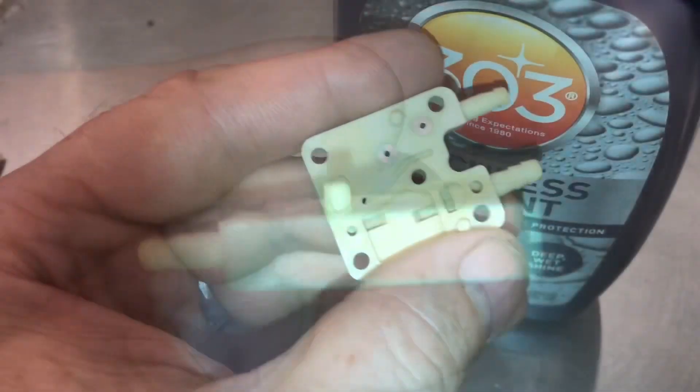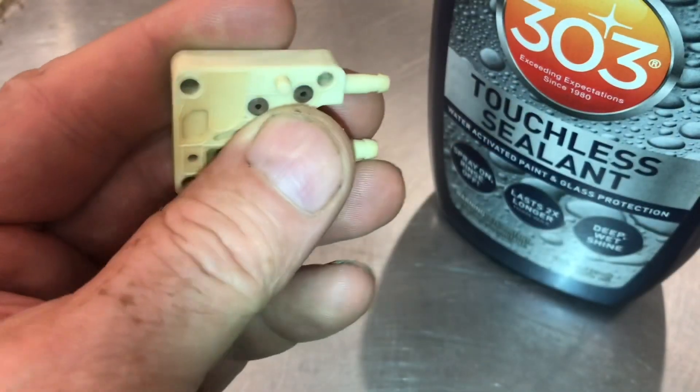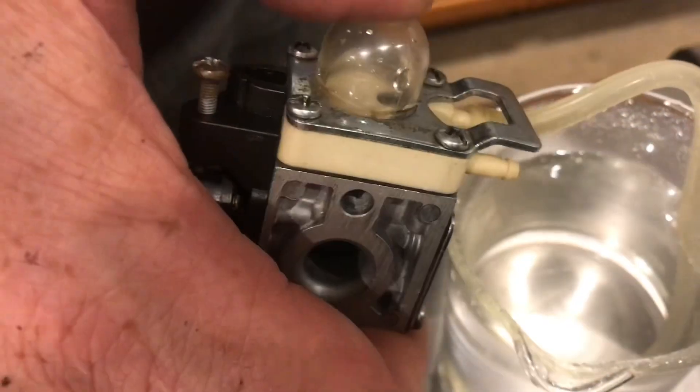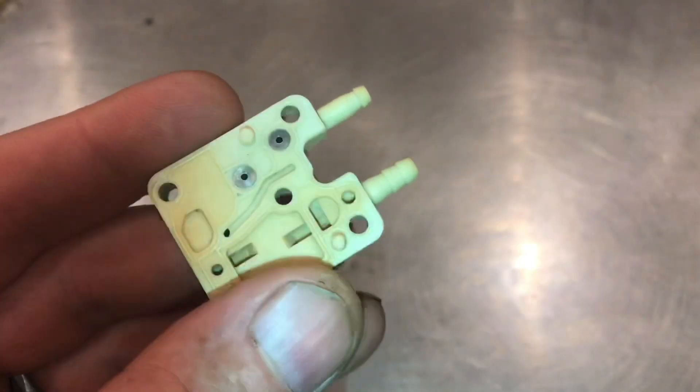That's good. By pulling everything apart and using this 303, it works. I'm sure there are all kinds of other things you can use other than 303 — I've heard some people use brake fluid, a lot of different things. With everything assembled, the check valves are working. That's how the check valves work.